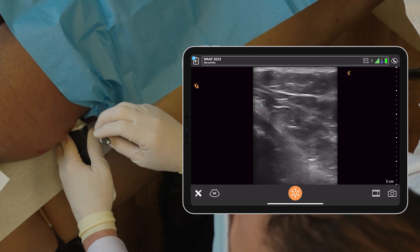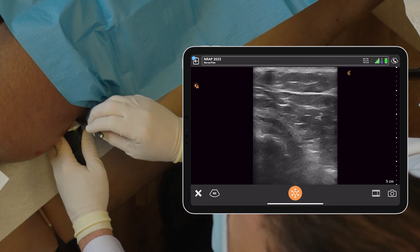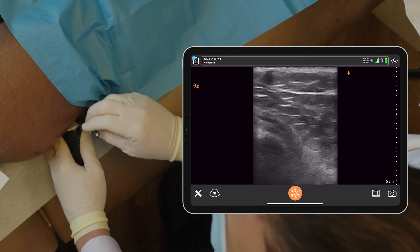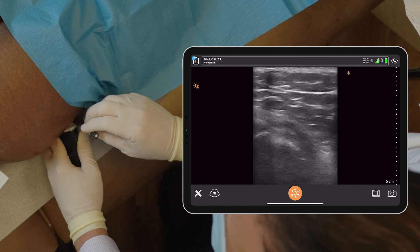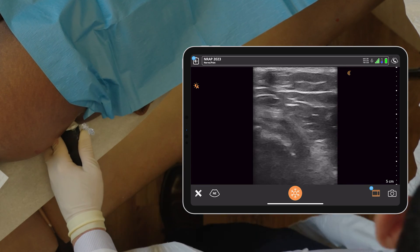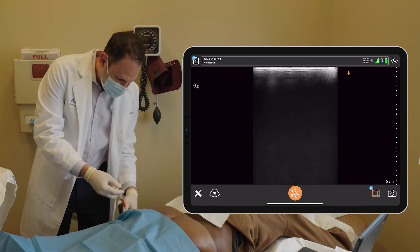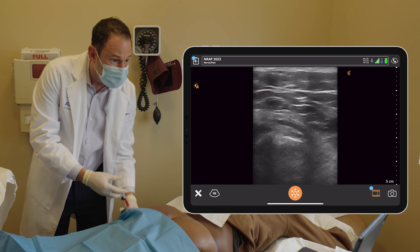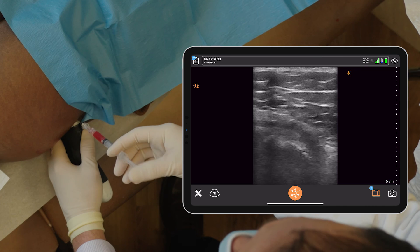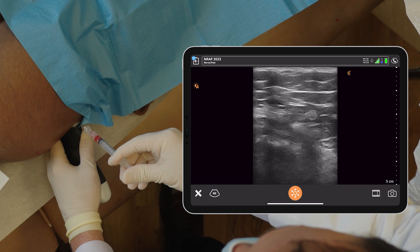You can see the needle coming in — you might feel some pain in a second. We're landing on the bursa and we're going to give some of the PRP into the bursa, as well as the tendons above it. It's going in right around the bursa as well as the surrounding tendons. Almost done.